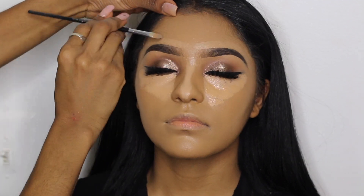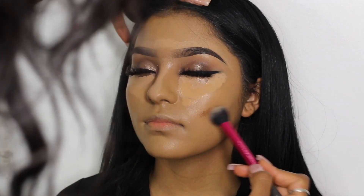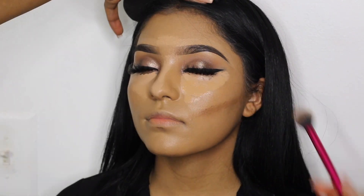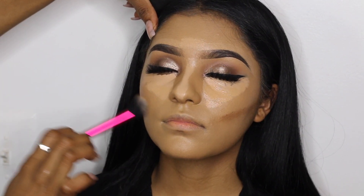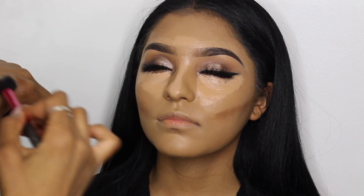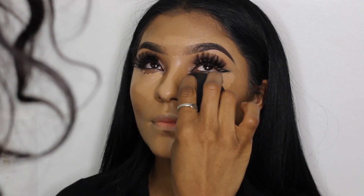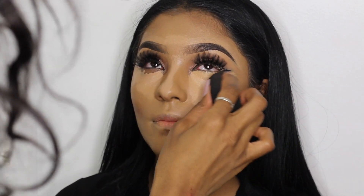To contour her face I used NARS foundation in the shade Macau. I didn't apply too much of it because I'm not a heavy contour person — I just wanted to chisel her cheeks a little bit.